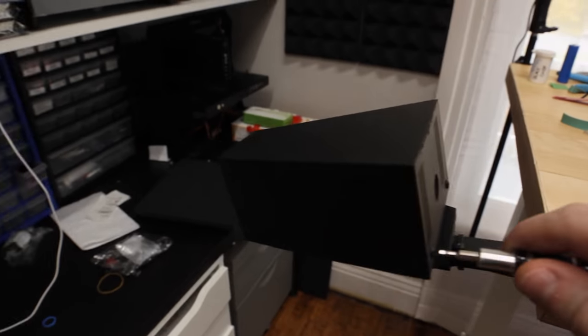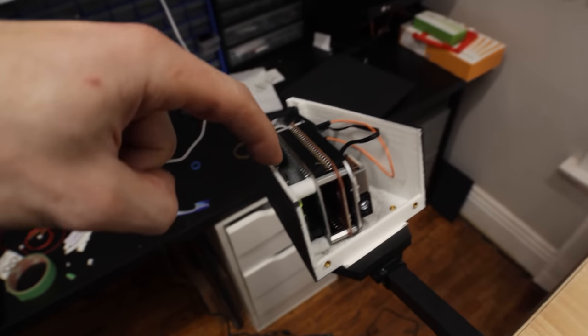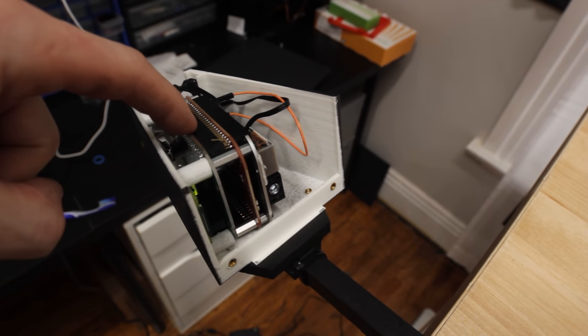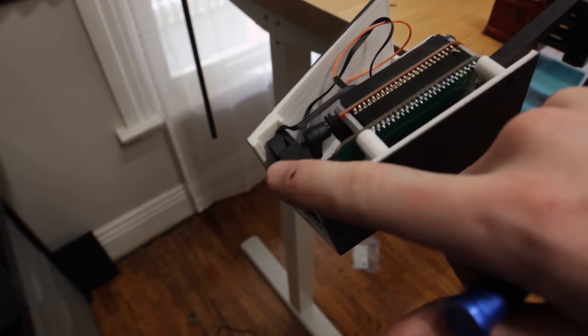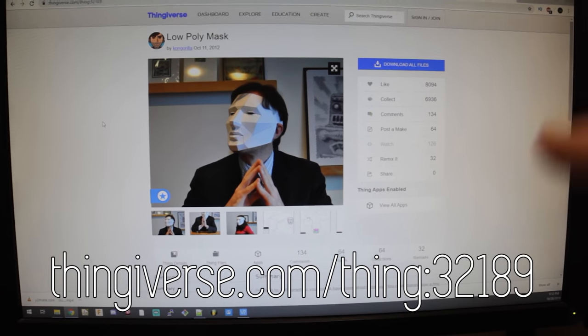There's a Raspberry Pi Zero in here, a little adapter circuit board from the Pi Zero to the Pico projector — which is this right here — and a small fan because I didn't know how much heat this would produce. It doesn't really need it. The face is a modified Thingiverse file, it's a remake of Kongorilla.